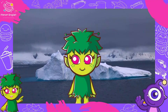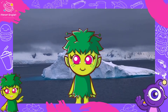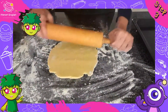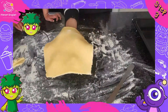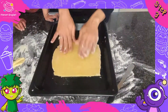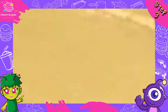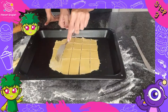Did you know that not many people live in Antarctica? Step 3: Roll out the dough on a floured surface — it should be about 2cm thick. Then transfer the dough onto a lightly greased baking tray and cut into squares.